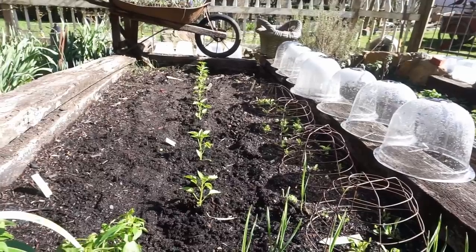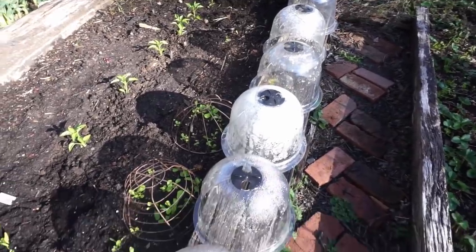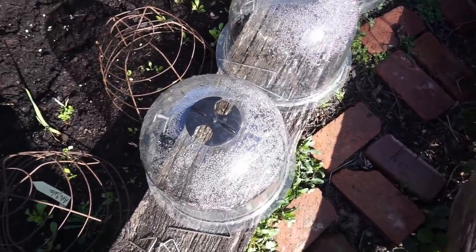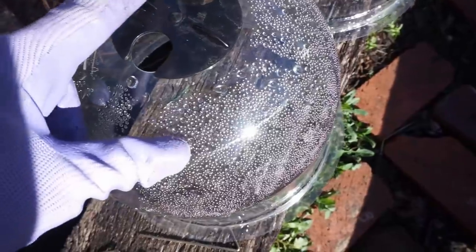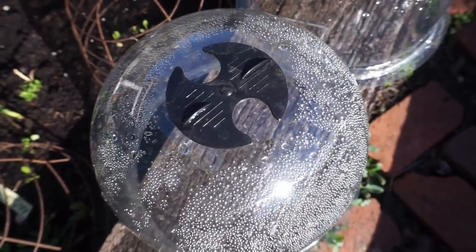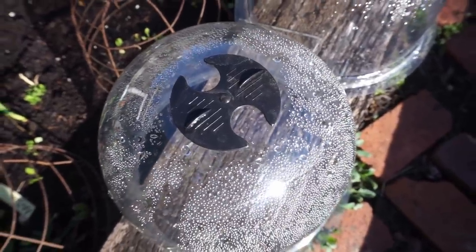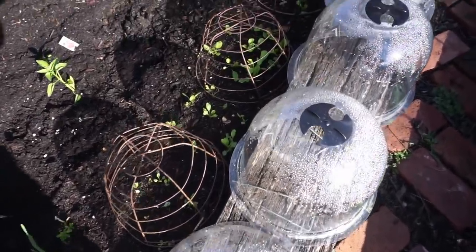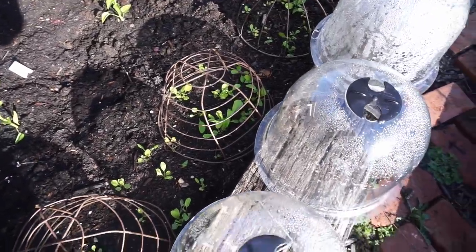Some of you have asked about these plastic cloches that I have been using, and these are pretty terrific. Glass would be so much prettier and more authentic but also extremely expensive, breakable, and difficult to store. These stack right on top of each other when you're finished with them. I like the fact that they have these air holes at the top which you can close to keep out freezing temperatures. These are basically just to protect your plants during cold periods. I used a lot of these to get these plants going straight into the beds, including the arugula right here.